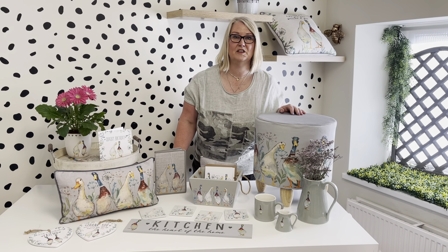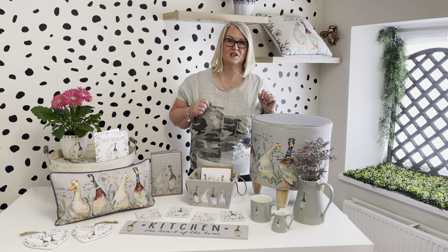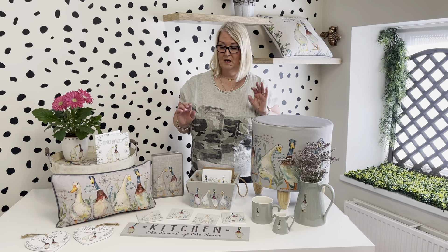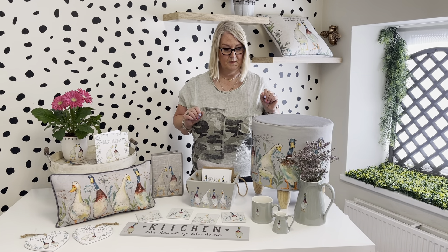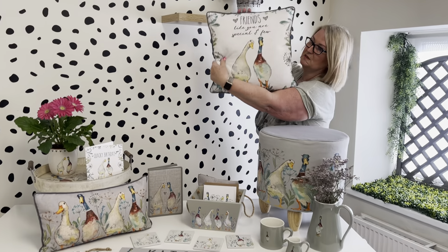Hi, it's Jane here again. I'm going to take you through one of our brand new collections for autumn/winter. This one is our Woodland Duck Collection. At Langs we do have a really large nature collection that we bring in through autumn/winter and through the spring season as well. We've gone with hand-painted ducks with this one, so I'm going to take you through some of the pieces.